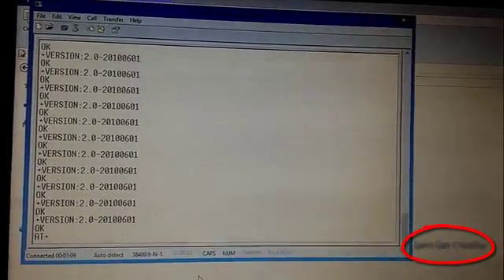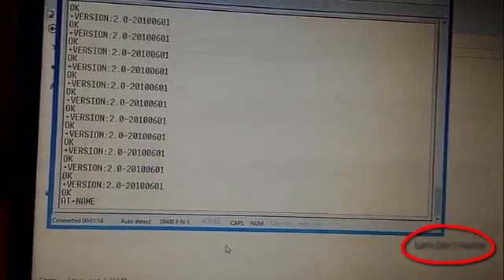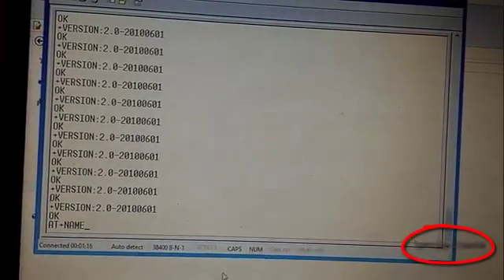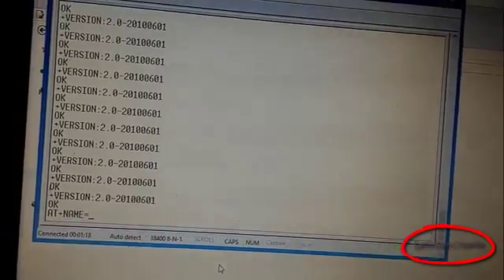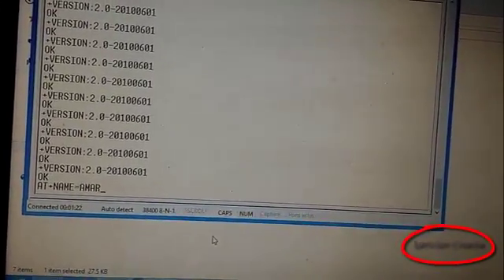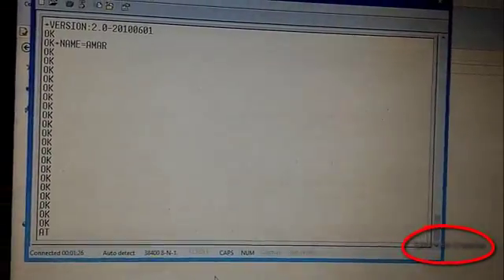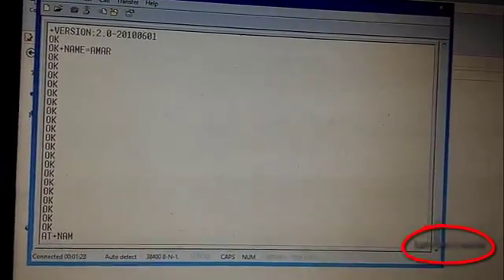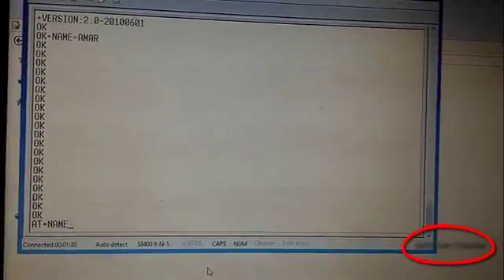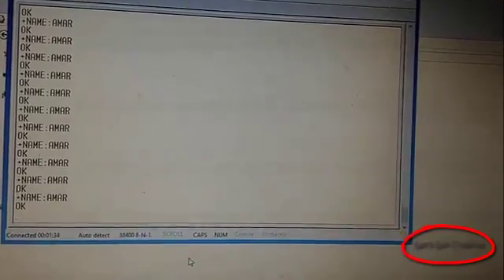Now going to change the current name. This AT command is used to change the name. Going to change it to 'armor'. Now again going to check the name — you can see the name has been changed.